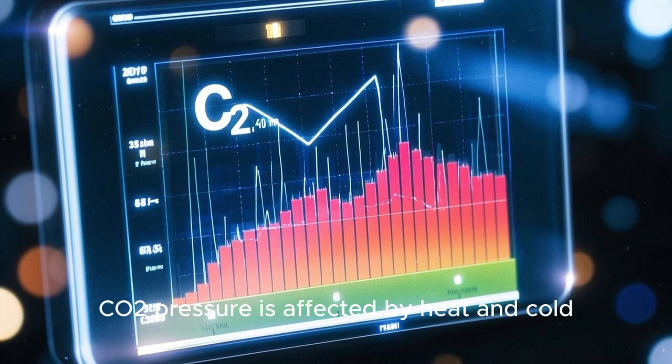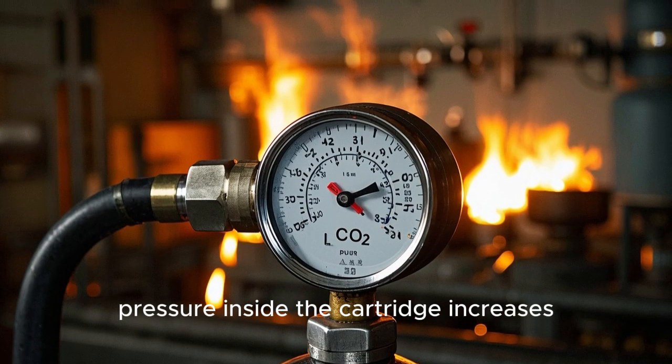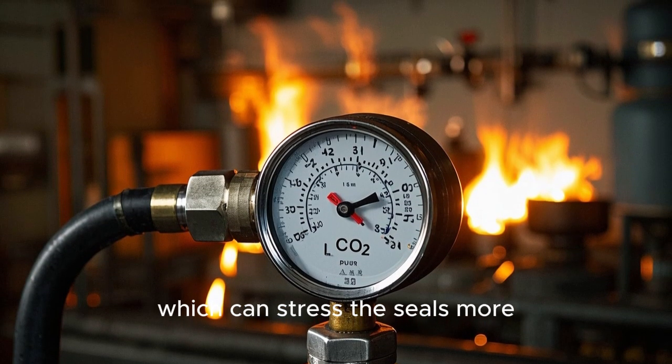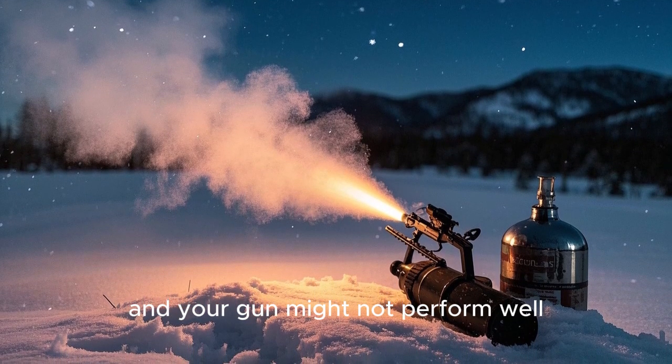CO2 pressure is affected by heat and cold. In very hot weather, pressure inside the cartridge increases, which can stress the seals more. In very cold weather, pressure drops and your gun might not perform well.